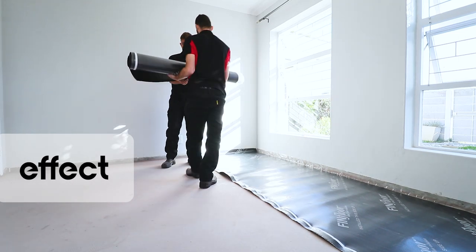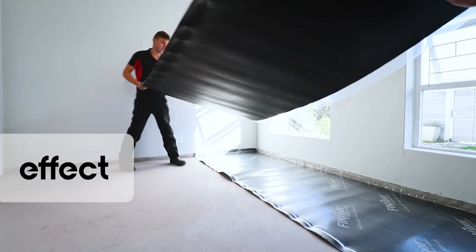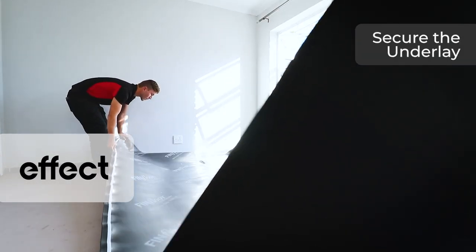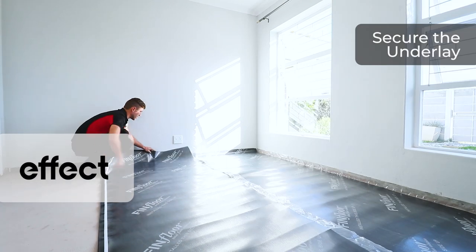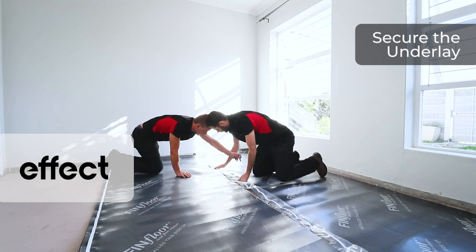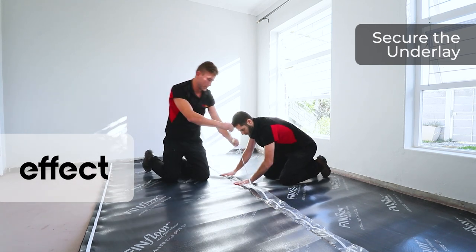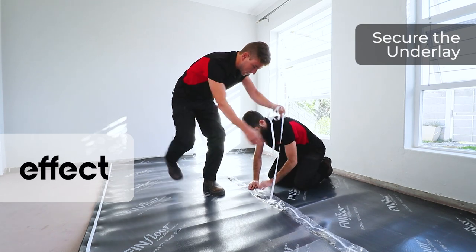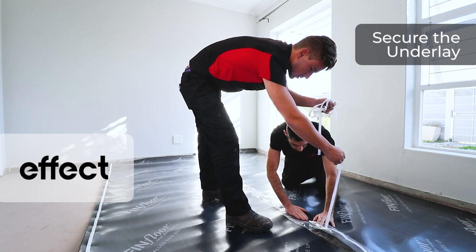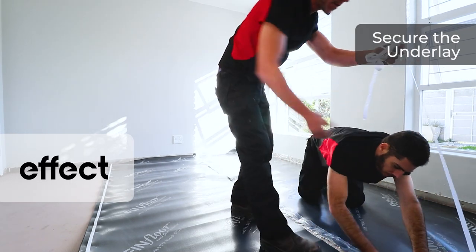After prepping the site and making sure that everything is clean of aggregate, we're now going to proceed with putting down our underlay. Here we're demonstrating our FiniXP-E acoustic underlay, which is 100% waterproof and mould-resistant. It is also an acoustic underlay which breaks acoustics by up to 12%. It has a self-adhesive strip, which we use to tape down the whole seam to prevent any moisture from seeping through the joint and attacking the laminate.